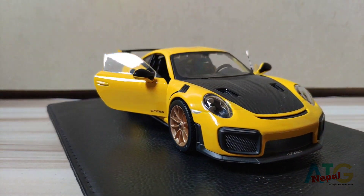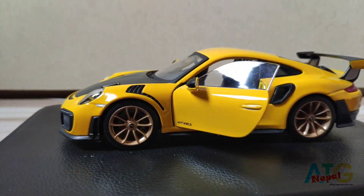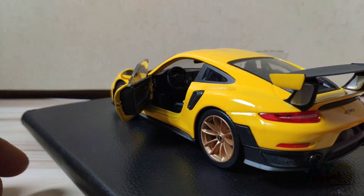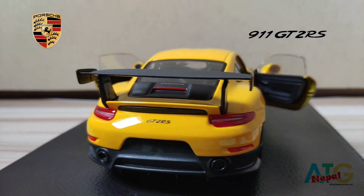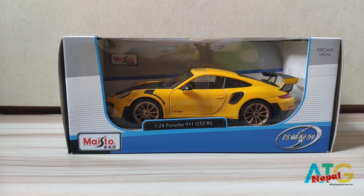Welcome back to my channel ATZNepal where I do videos on diecast bikes and cars from different companies. In today's episode we have a yellow Porsche 911 GT2 RS from Maisto lesson box.